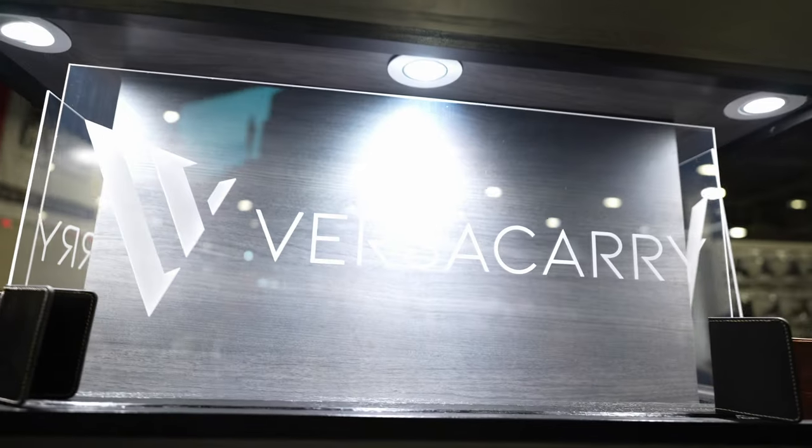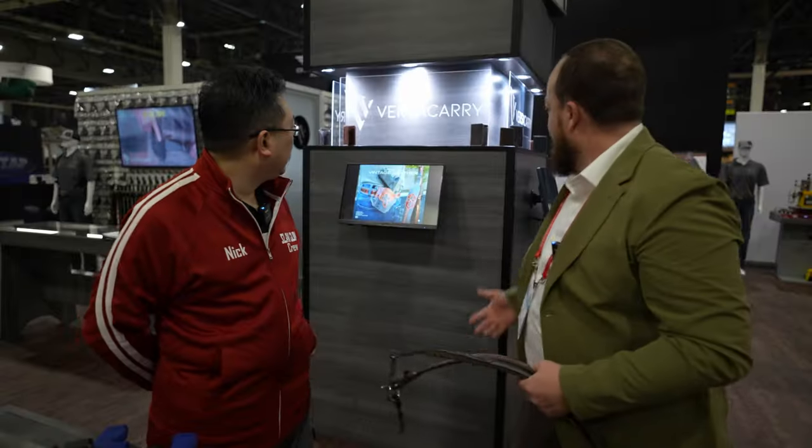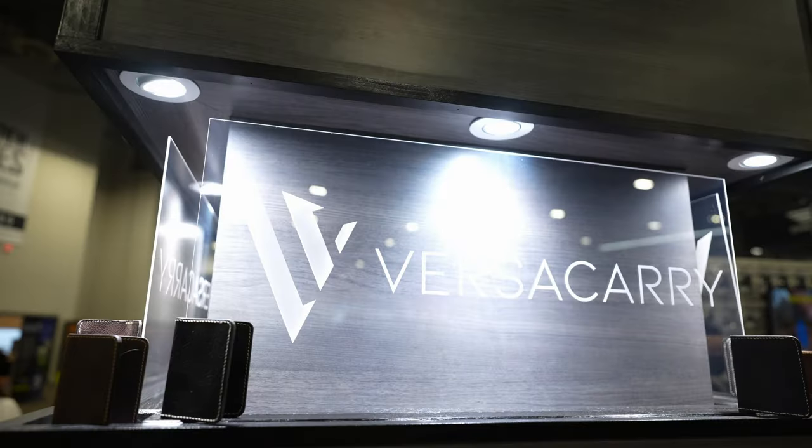They've also expanded into wallets and have a wide range of other products as well — leather, holsters, whatever you need. Function and looks sharp — VersaCarry's got it. All right, thank you Andrew, and thanks Squat Squad. We'll see you with more SHOT Show 2023 coverage.